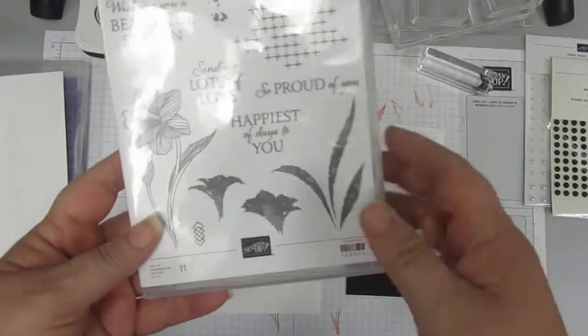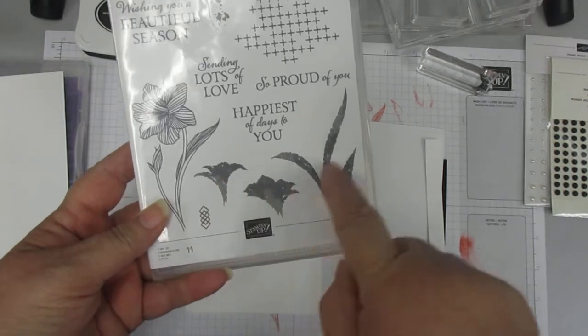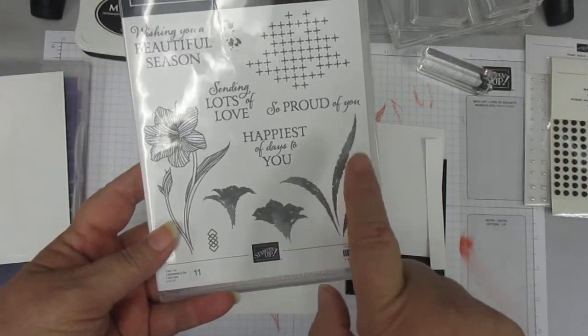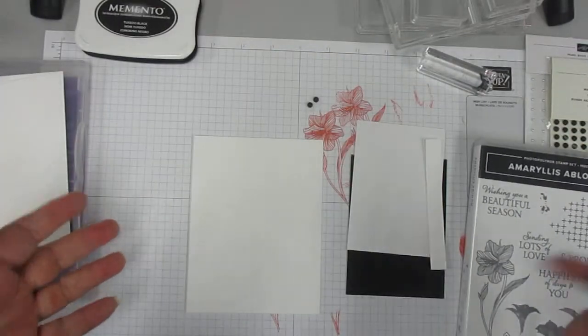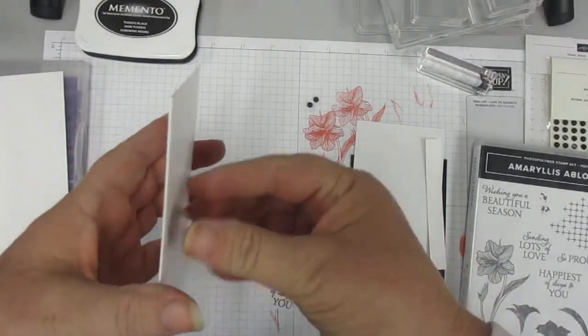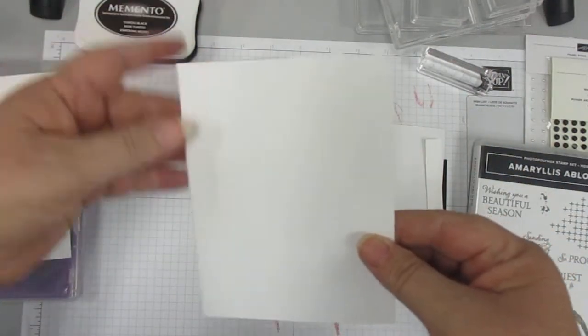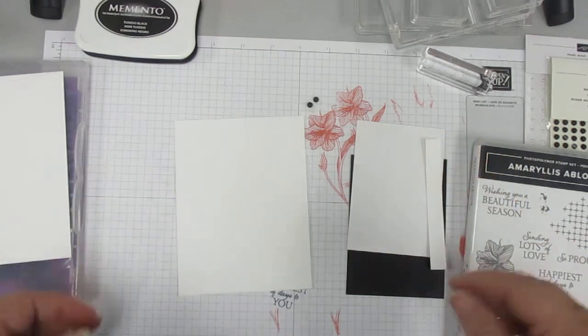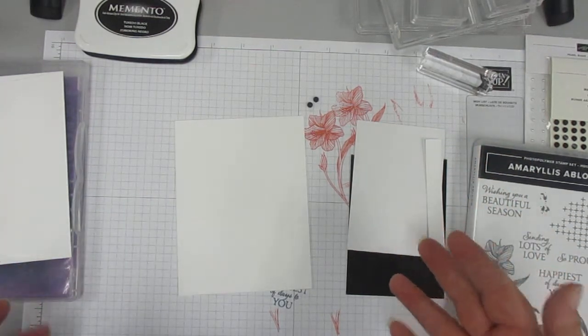As a matter of fact, whenever it was — maybe it was yesterday — when we made the second set with this, I forgot to tie the ribbon around this part of the card, just for a little something added extra. But it doesn't really need it, as you could see.